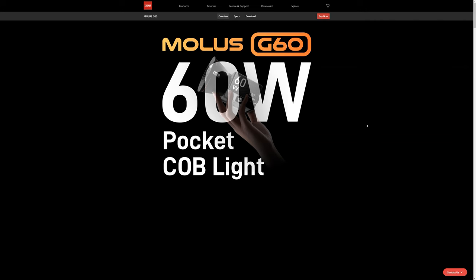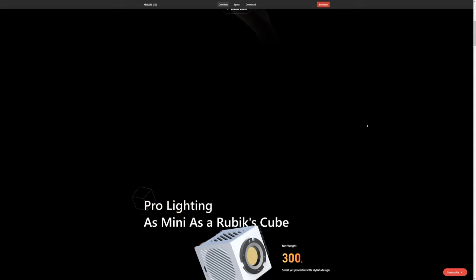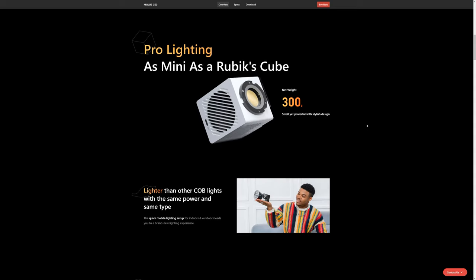Besides the X100, Zhiyun has also introduced the MOLUS G60, a 60W light. This is a somewhat different box-shaped light with different features.